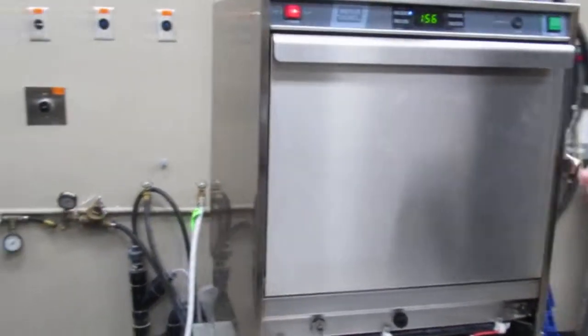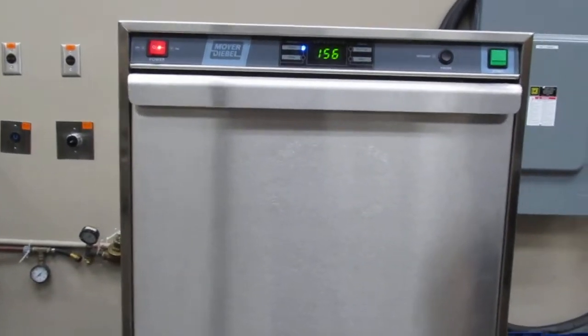That's it for thermistors today on the 383 Moyer-Diebel Undercounter Machine. Thanks again for watching.